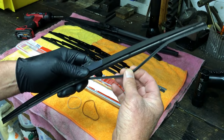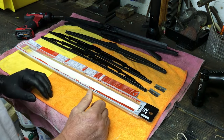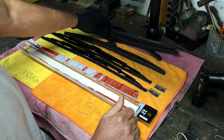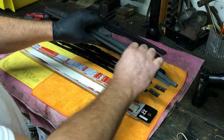You have to put conditioner on it. This right here is a perfect reason why blades get brittle and come apart. If you buy really good, high-quality blades they'll last even longer because they're a higher quality rubber.